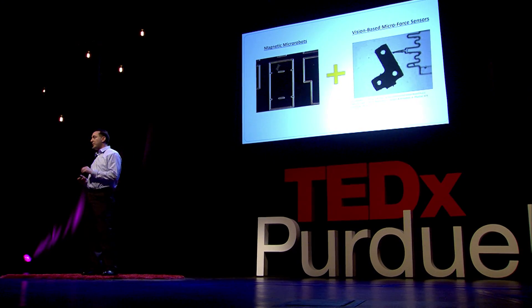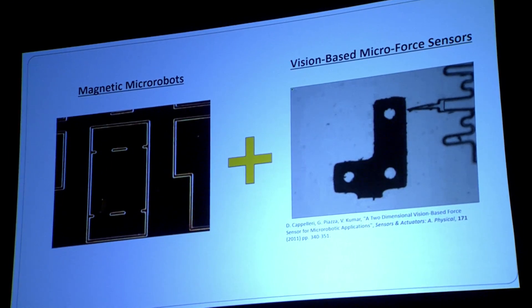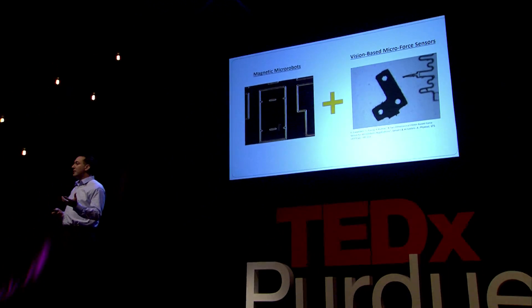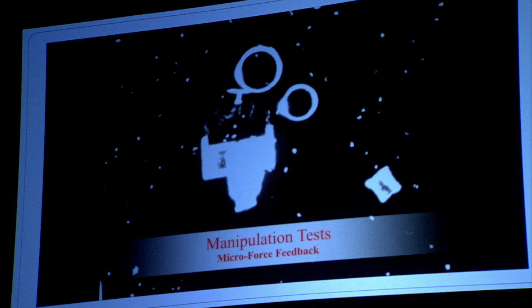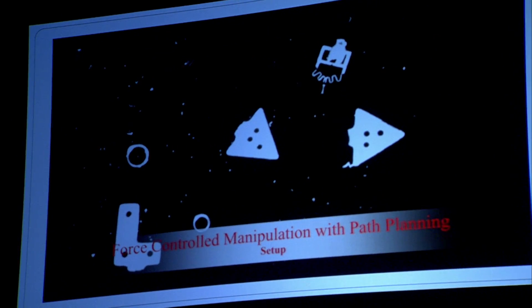We can take our magnetic micro-robot and control its position in the petri dish by turning electromagnets on and off. But we also need to apply small forces and record them. We use something called a vision-based micro-force sensor — a soft, compliant structure whose stiffness we know. As it pushes on an object it deforms, and we observe that deformation with a microscope camera. Knowing the deformation and the stiffness, we can calculate the force. This robot, called the micro-force sensing mobile micro-robot, is about 700 microns in footprint — seven human hairs wide by seven human hairs long. A magnetic body on the back end is controlled by our electromagnets. The compliant end-effector spring structure deforms as we push on a microsphere representing a cell, and we track that deformation to determine the applied force, ensuring we operate on cells very safely.